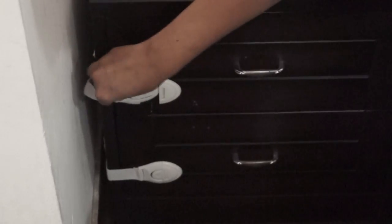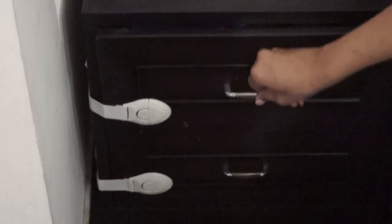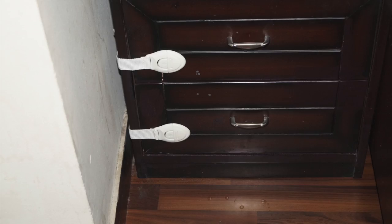Just a single push and you can open your drawers — it's so very easy to close as well. Just push it a little bit and you're good to go. The adhesive used in this particular product is of very high quality.